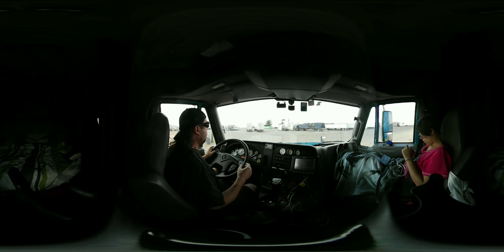Make sure somebody hasn't come by and uncoupled you in the middle of the night. Truck drivers will do that. They don't like your company, they don't like you, whatever.